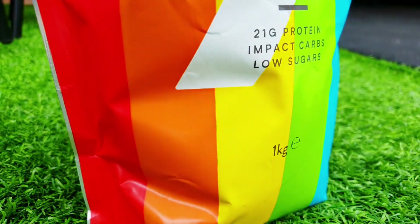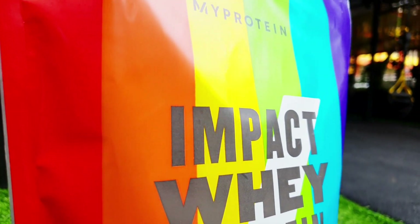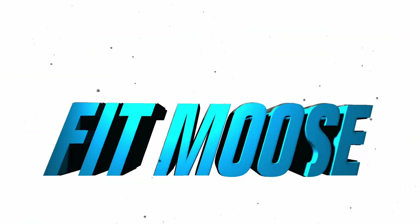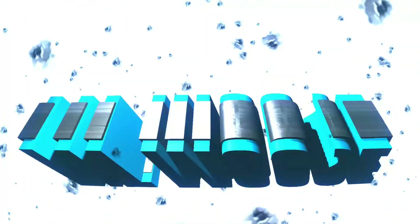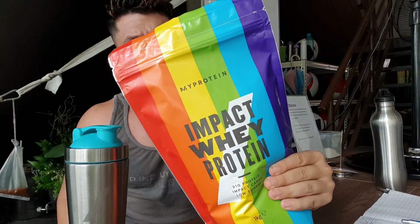Now protein tastes like rainbows. Hey guys, Pete Baskett here, The Fit Moose, back with a review of MyProtein's impact whey protein in the mysterious rainbow flavour.